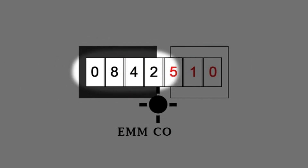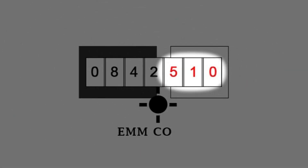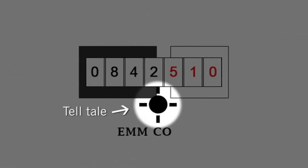On this meter, black numbers on a white background register kilolitres. Red numbers on a white background register hundreds of liters, tens of liters and liters. The telltale detects small usage and leaks at 20 revolutions per liter.